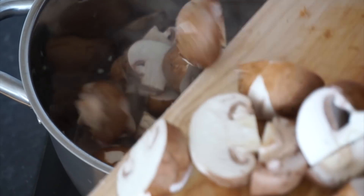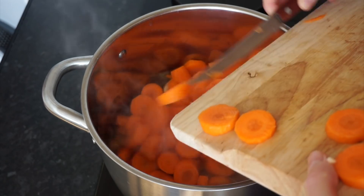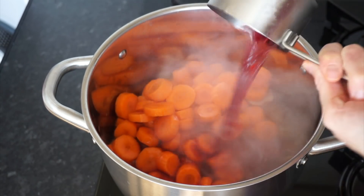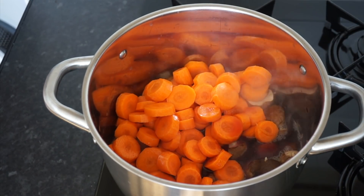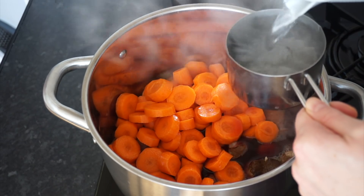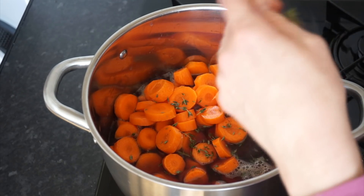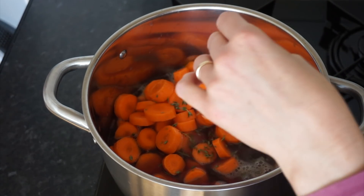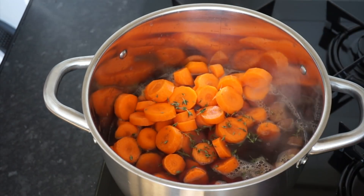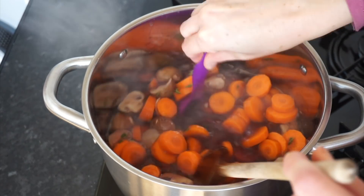After about five minutes we will add our mushrooms and our carrots, and this is also the point where we will add all our flavour makers. So we will need one cup of red wine — I don't usually drink wine so I got the cheapest wine I could find and that worked perfectly well. You'll also want to add one cup of vegetable broth as well as about five sprigs of fresh thyme. You can put the whole sprigs in there or separate the leaves from the stems, it doesn't really matter.